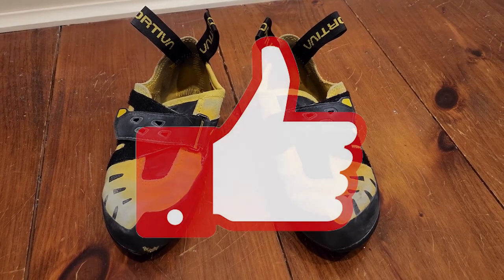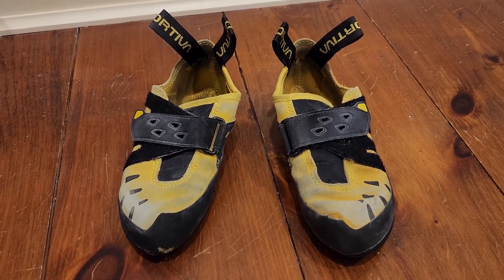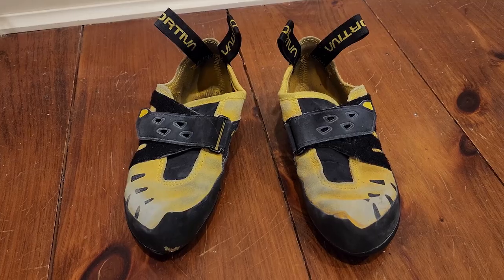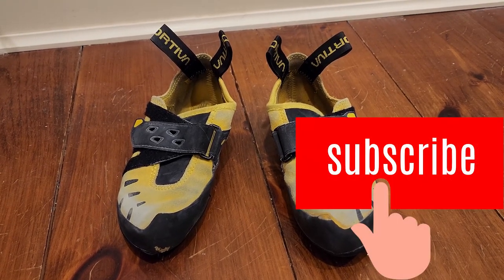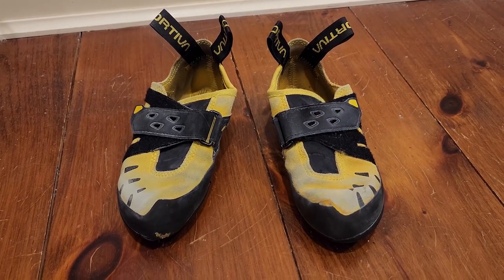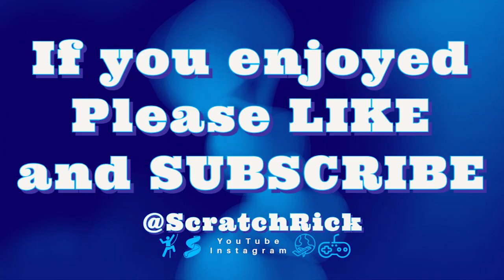If you found this video or the one before it helpful, please give Scratch Rick a like. Stay tuned for the next shoe review — we're also going to do a video reviewing all kids' shoes based on our experience and conversations with other parents at the climbing gym. Subscribing helps Scratch Rick reach his goal of 1,000 subscribers, so your subscription makes a big difference. Thanks, guys!